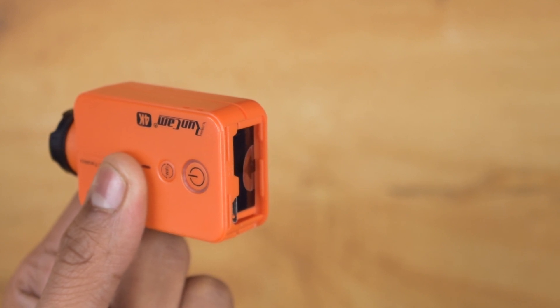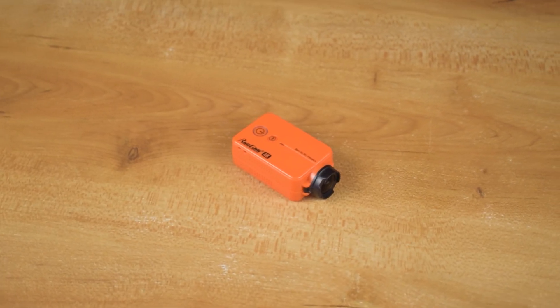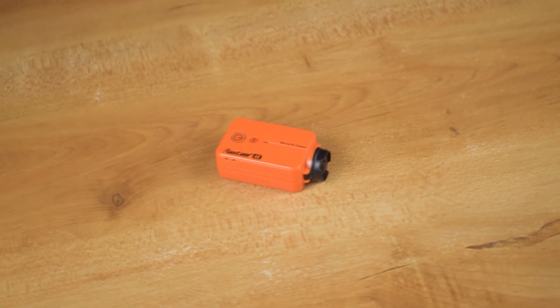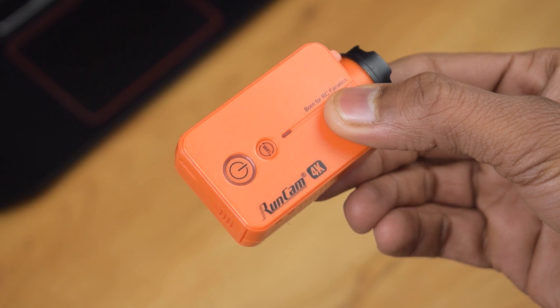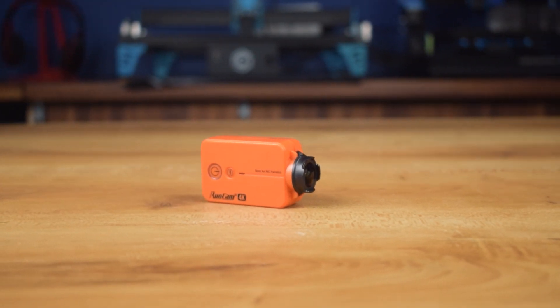The weight of this camera is only 49 grams. It also supports live FPV preview with the provided TV out cable while recording. You can also connect the camera to a flight controller to make it remotely controlled for video recording.